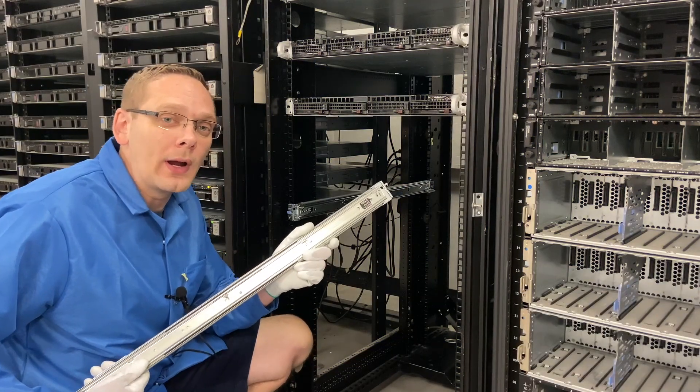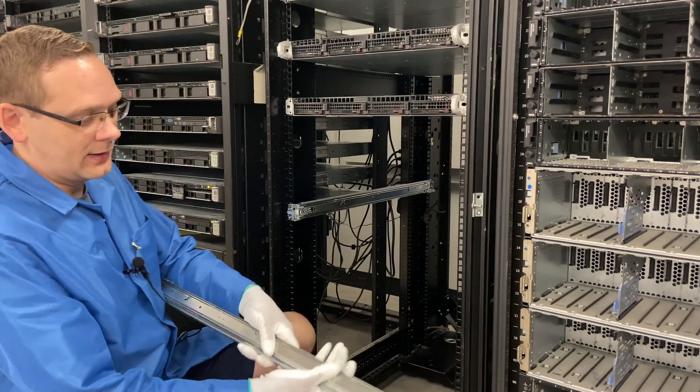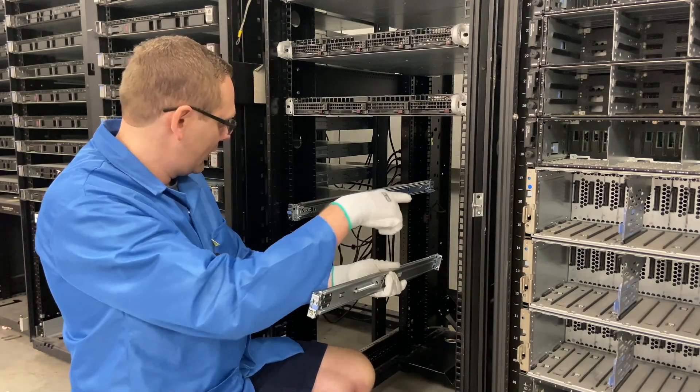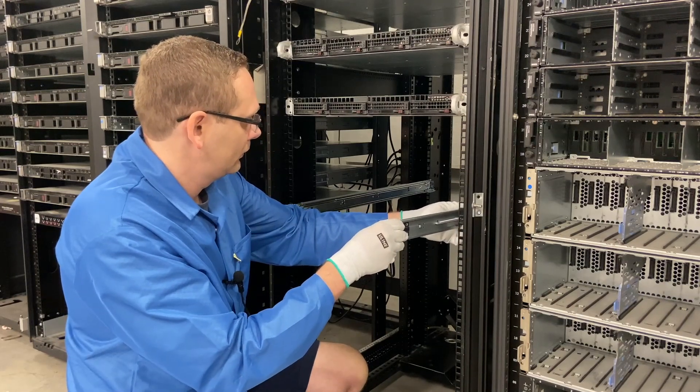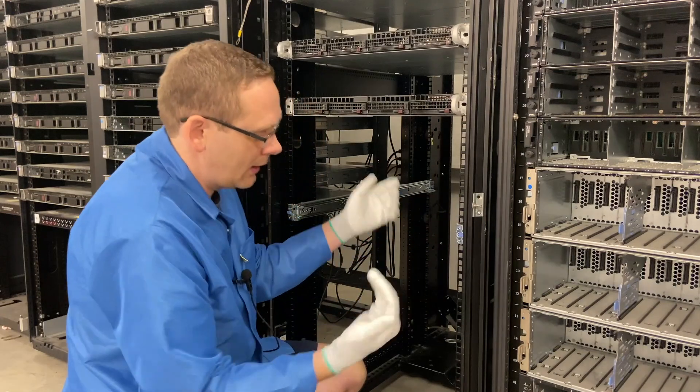Now we're going to go ahead and do the right rail. Simply make sure that the part that says 'right' is facing up. We're going to do the same exact one — going to 14 again, Angel. Get it locked in, come in here, locked into place.